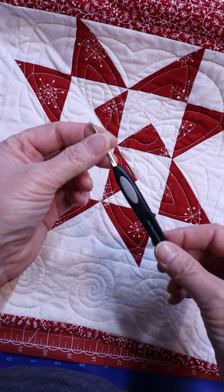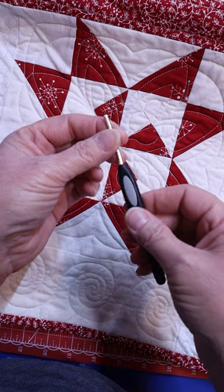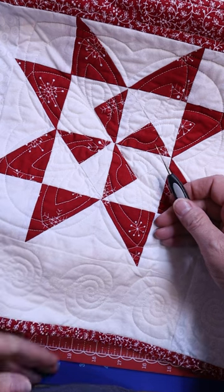This is a great tool I just have to share with you. This is called the Soft Touch Thread Pick put out by Clover. This little tool has saved several of my quilts.